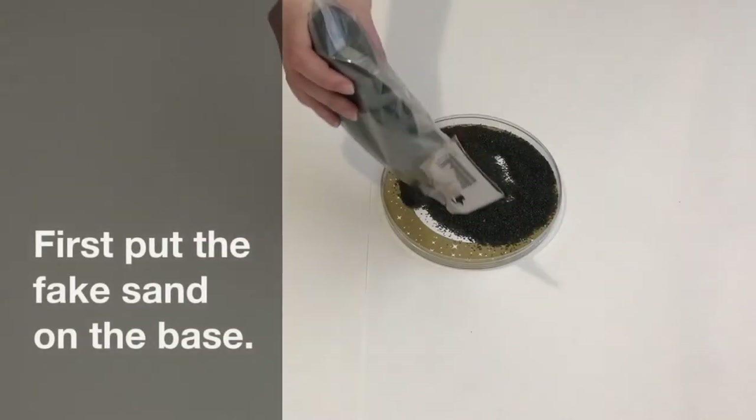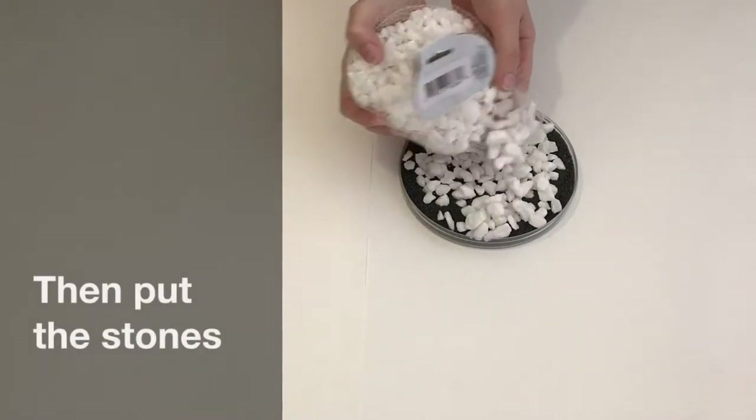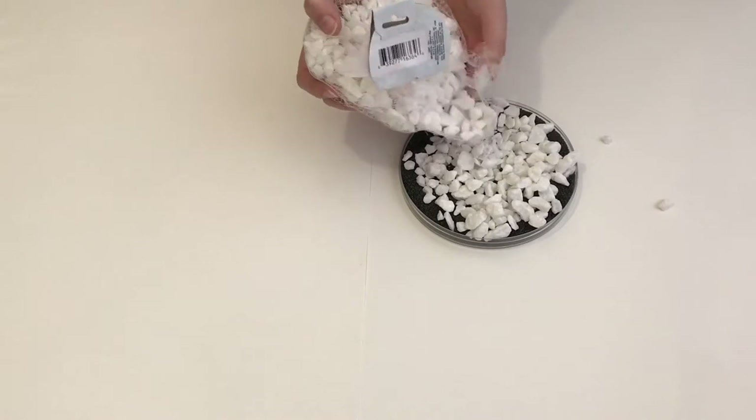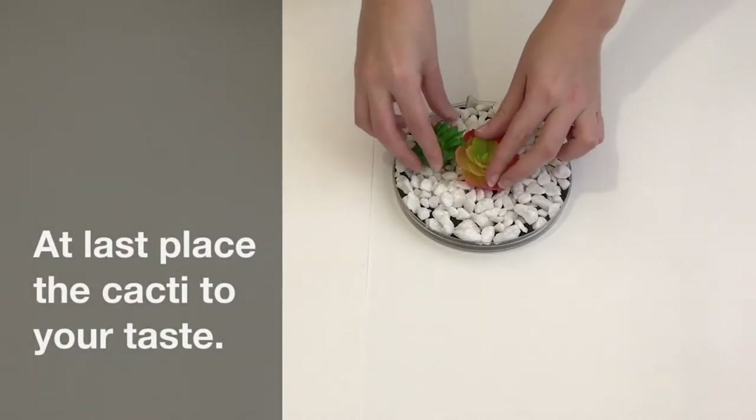First, put the fake sand on the base, then add the stones. At last, all you have to do is add the cacti.